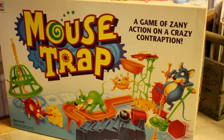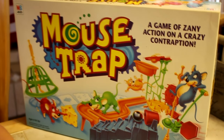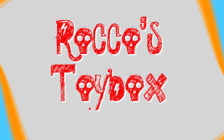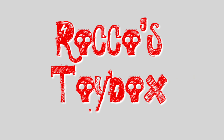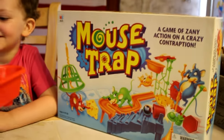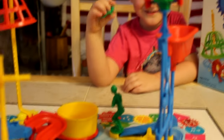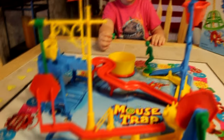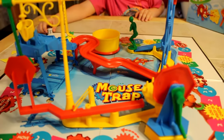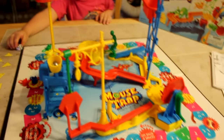Mouse Trap — a game of zany action on a crazy contraction. Brock, this is a throwback game and it's called Mouse Trap. Really what you're supposed to do is go around the board with the dice and you collect the parts to create the mouse trap, and you put it together.